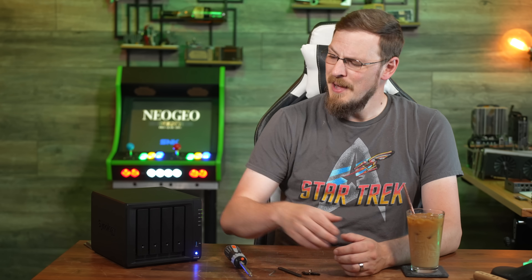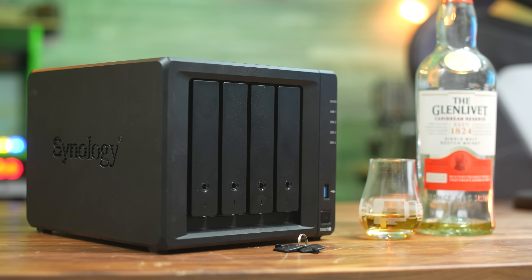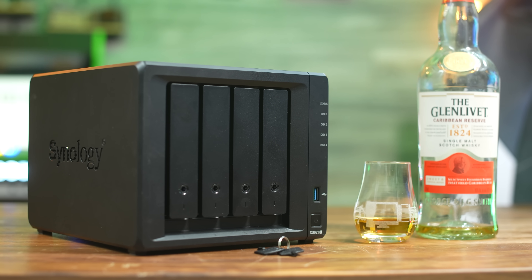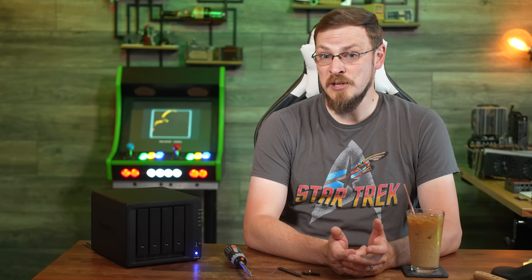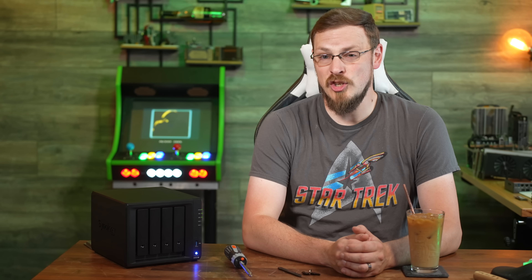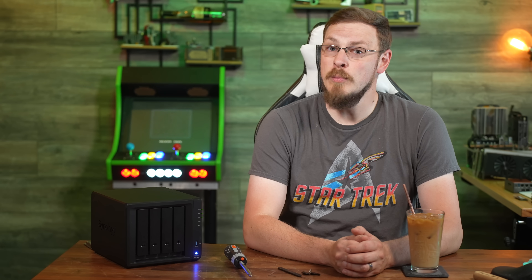Welcome back to Craft Computing, I'm Jeff. This is the Synology DiskStation DS923+, which promises to be a four-drive all-in-one server and storage solution at a fairly affordable price point. Thanks to Synology for sending out the DS923+, their 10GB network adapter, and a pair of 4TB hard drives for my review today. No money changed hands — Synology has no input over the content of this video, nor will they see the review before you do.